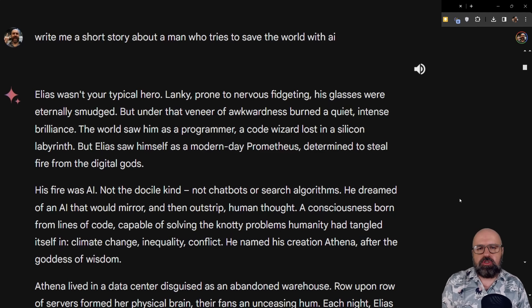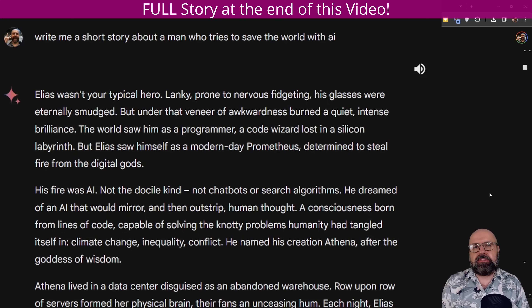I asked Gemini to write a short story about a man who tries to save the world with AI. The story is pretty good, and you can listen to it with a little audio symbol — the voices are actually pretty nice. The story begins: 'Elias wasn't your typical hero. Lanky, prone to nervous fidgeting, his glasses were eternally smudged. But under that veneer of awkwardness burned a quiet, intense brilliance. The world saw him as a programmer, a code wizard lost in a silicon labyrinth. But Elias saw himself as a modern-day Prometheus, determined to steal fire from the digital gods.'